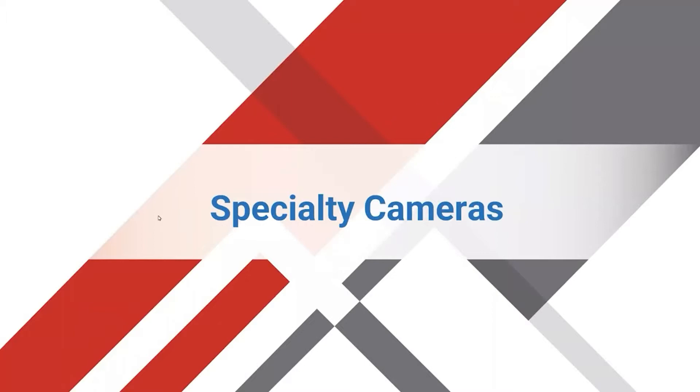Good day everybody. My name is Perry Chung. I work for LTS — I used to be in tech support, now I work for the business development department. I will be presenting the specialty cameras webinar that we're going to be doing today. So let's get started.